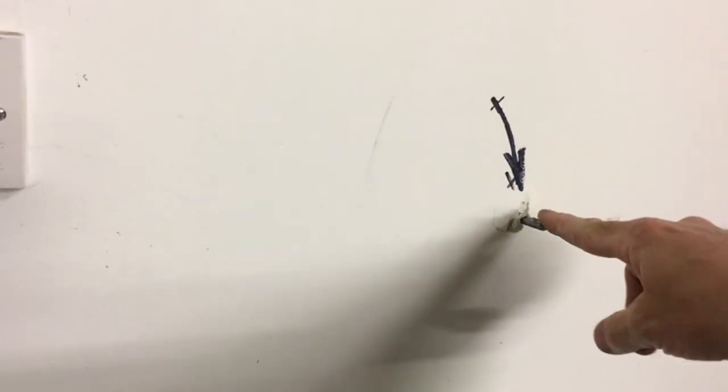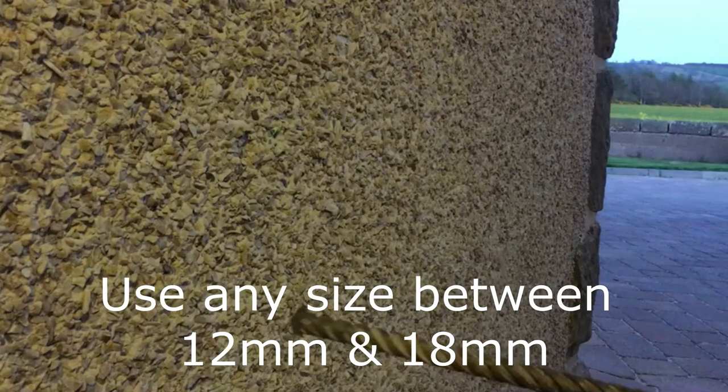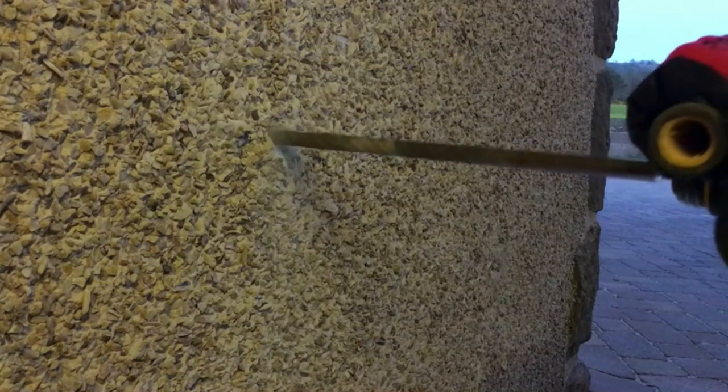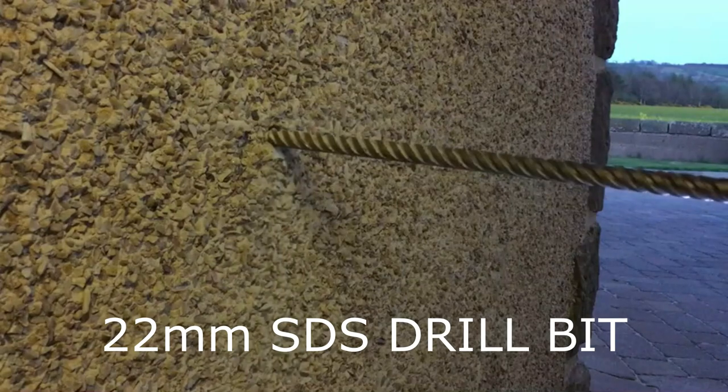Here's the 8mm drill we've just put through — you can see it's through. We'll pull the 8mm drill out now and attach the 18mm. It's simply a case of following that hole and drilling through again. You can see the light from the garage at the other side through there, so we're through.